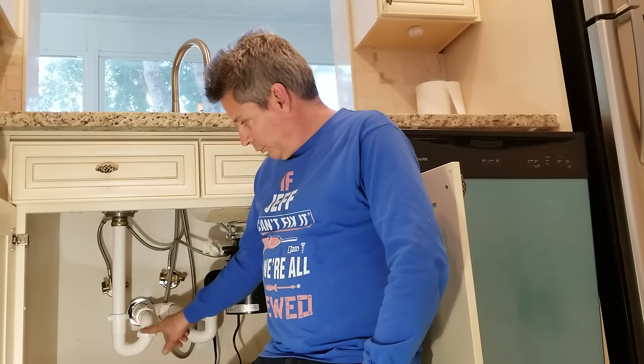Hello my DIY friends, Jeff here again. Today we have a very useful video for you that solves a very common problem that a lot of people have with the traps, whether it be under your kitchen sink or under your bathroom sink. I'm willing to bet you're here today because you have a leak right here at this spot on your P-trap under the kitchen sink.